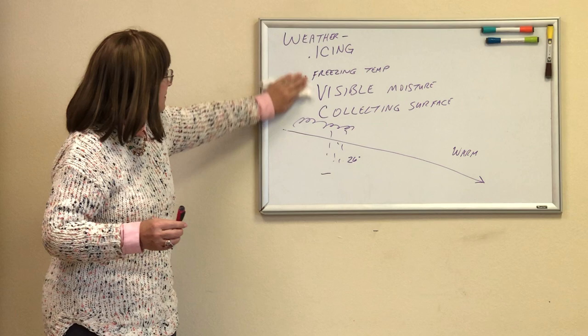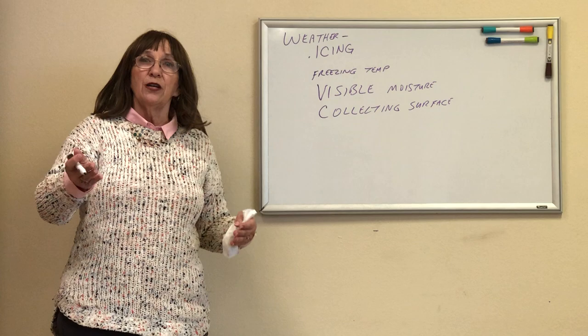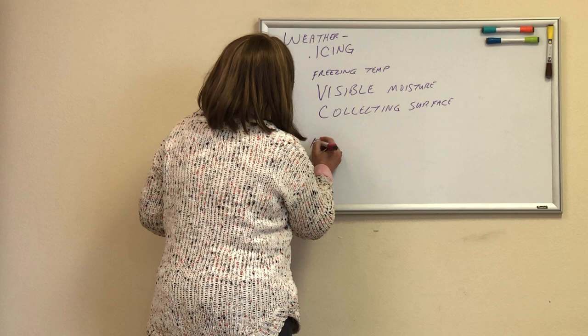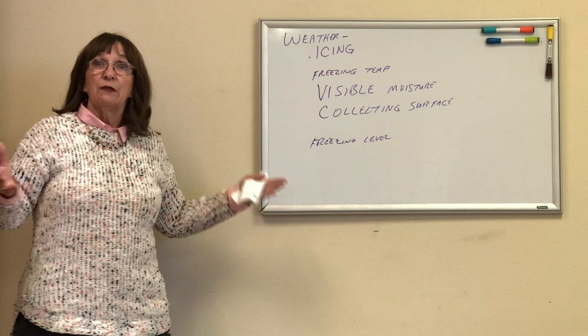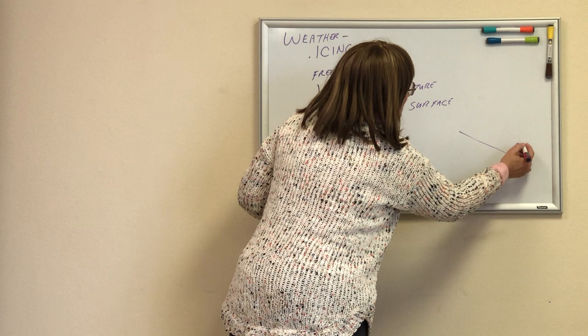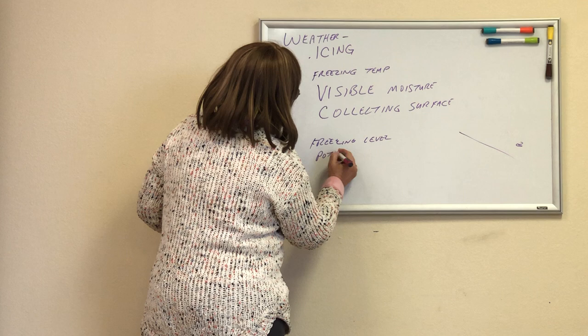So those are the three things I have to have. How do I prevent this? If you have an iPad, go under imagery, then under icing, and it's going to have all this cool stuff. The first thing it gives you is the freezing level. If it's not freezing, you can't get ice. So once I'm out past that cold front, I'm safe. I can look at that freezing level, and then there are also charts on potential and severity.